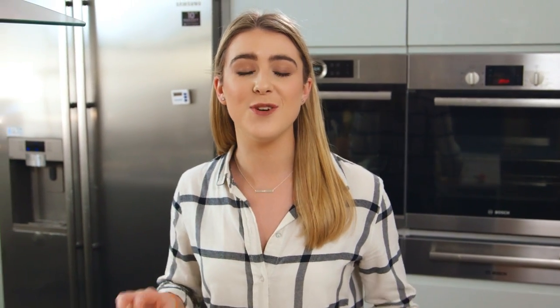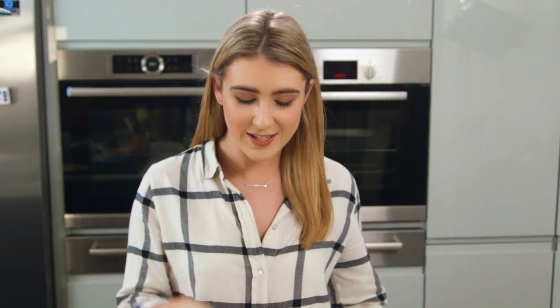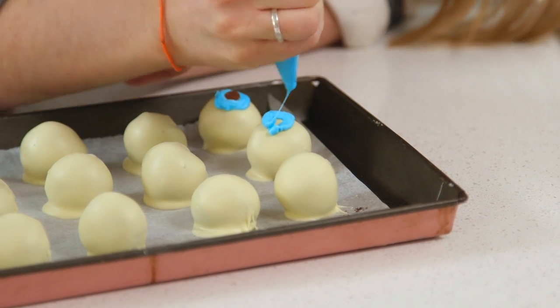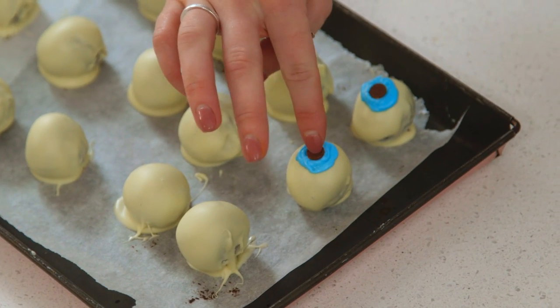The baddies in the film need to eat peculiar children's eyeballs to gain power, so that's why I decided to do it for treat number two — and also because they look really creepy. In order to turn these into eyeballs, I need the chocolate to set, so I'm going to pop those in the fridge. To decorate the eyeballs I'm going to use some blue and green candy melts and a chocolate chip for the pupil, and then to make them even more spooky I'm going to use a red icing pen for the veins.